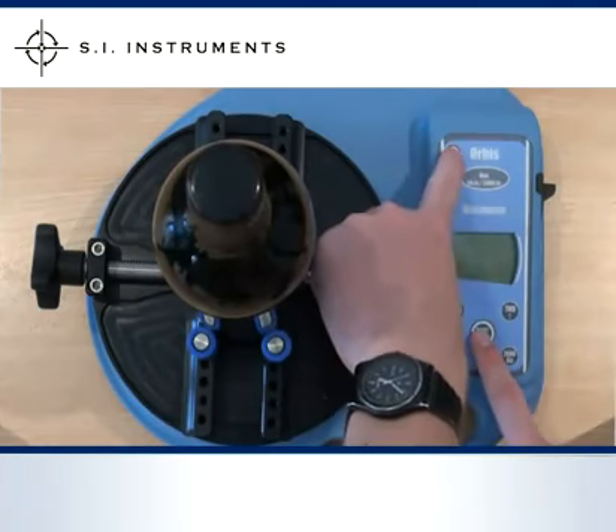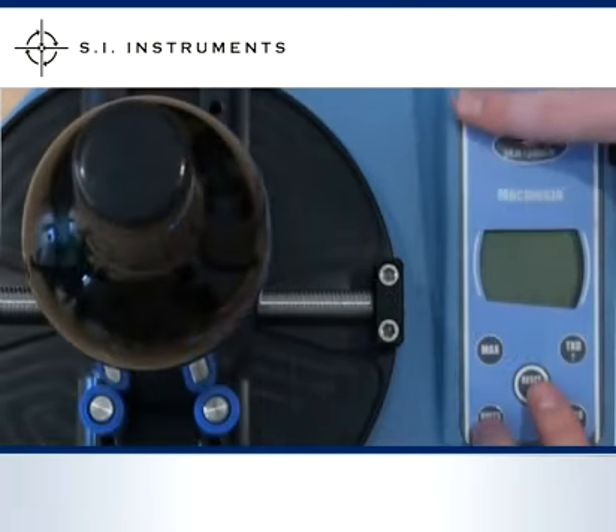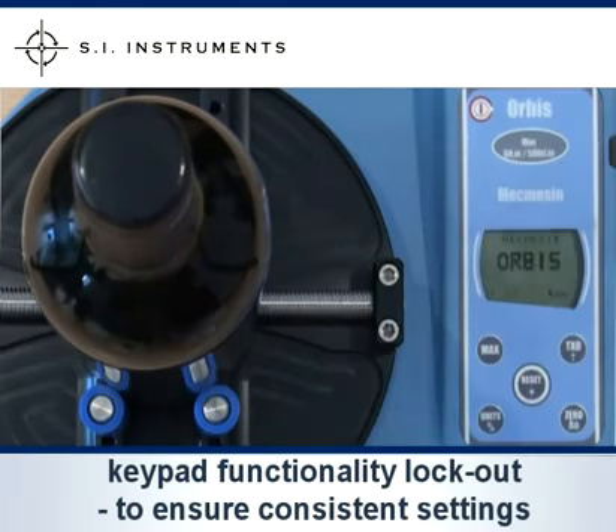The backlit display option is activated by pressing the reset button during start up. It is also possible to lock out keypad functionality for unauthorised access, which prevents the unit of measurement and the movement direction display from being changed.